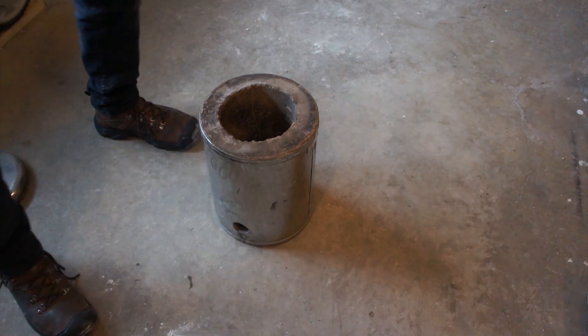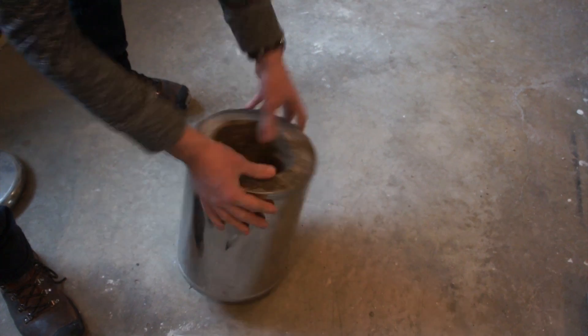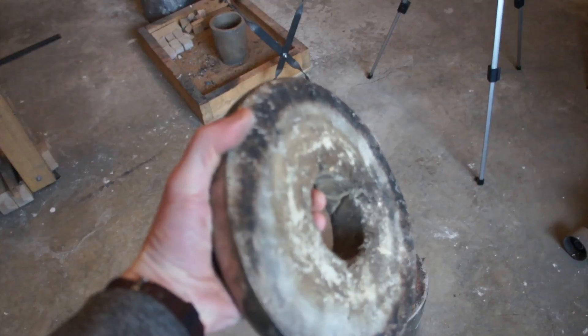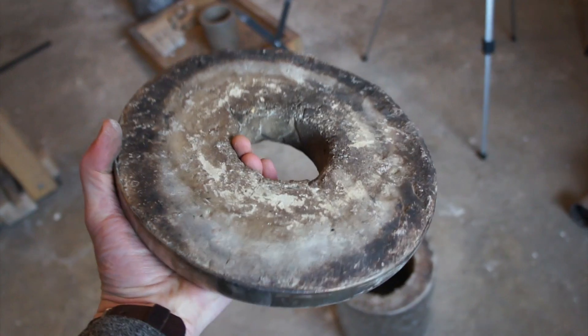My very first furnace was built out of just an old Ikea stainless steel garbage pail filled with concrete. That's not the best refractory material — just google it, they can explode and all kinds of nastiness. I let it set for a long time, brought the temperature up slowly, and it worked out. I had a few cracks in it but it didn't kill me.